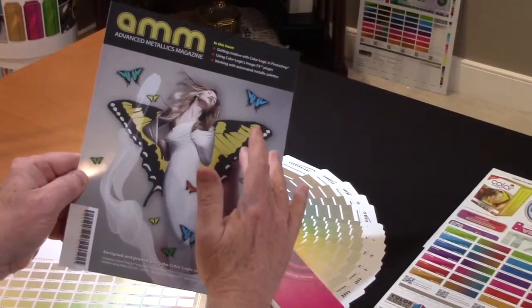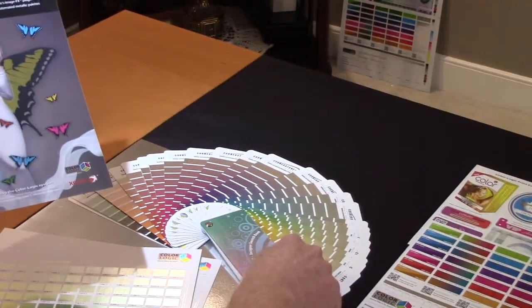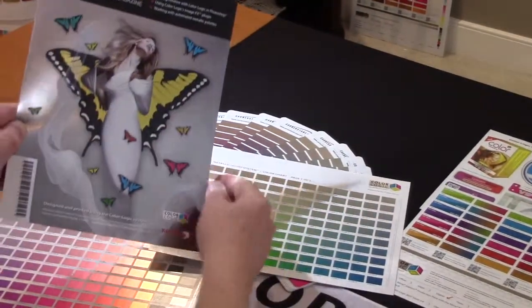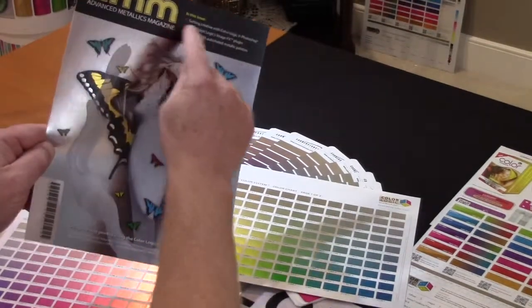What's nice — this is a silver substrate, but by using our color system, the designer was easily able to choose a gold that we're using back here in the wings and on the top of the magazine cover.